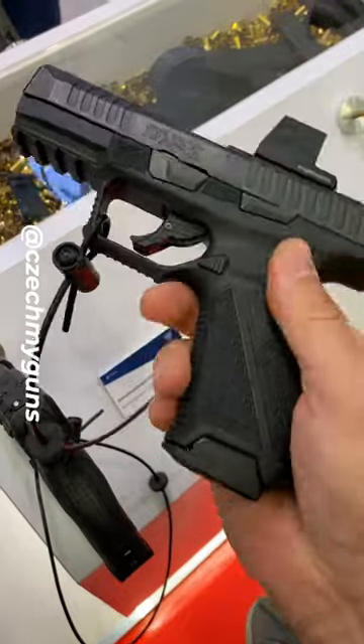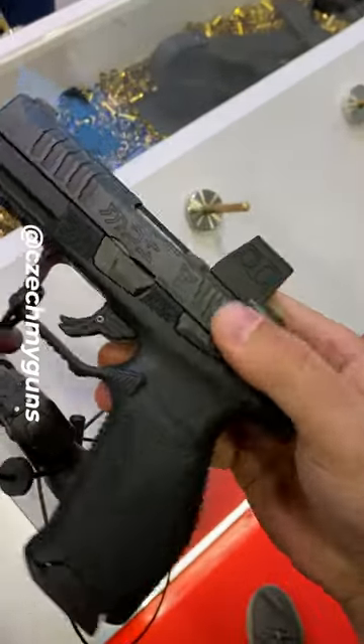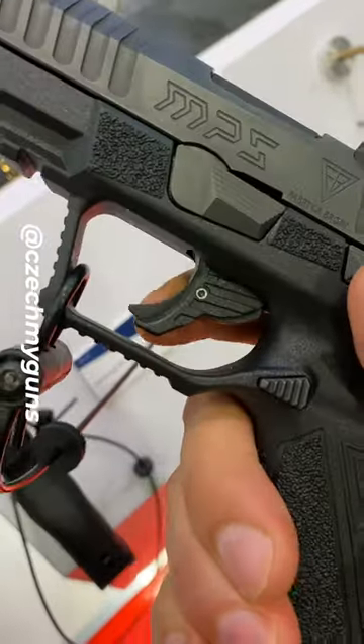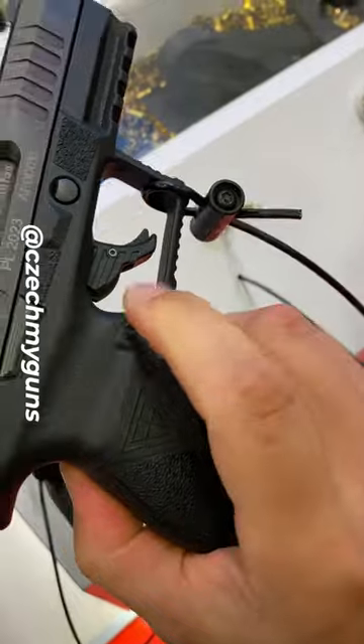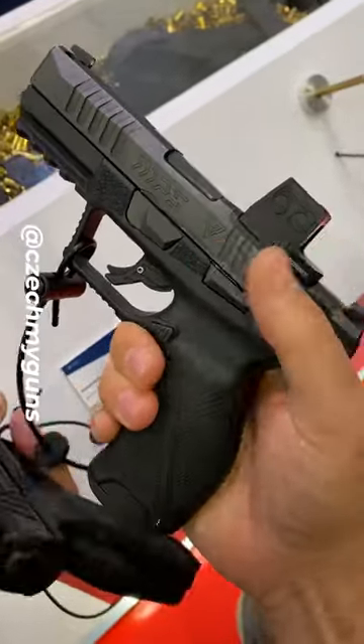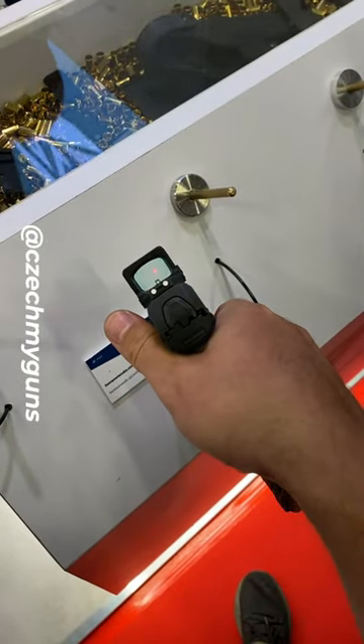Optics-ready of course. I really like the design — design is really cool. Trigger safety, that's kind of standard. Swappable mag release from both sides. There's no manual safety, but overall very light. I even tried the trigger — it's not bad at all.